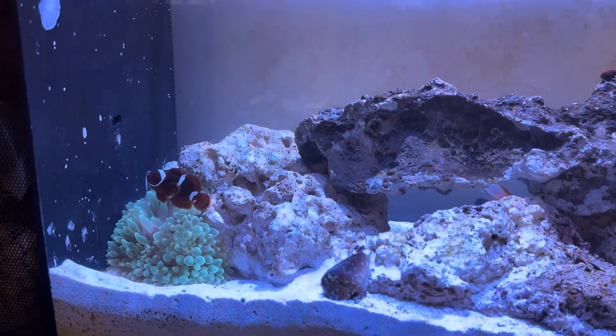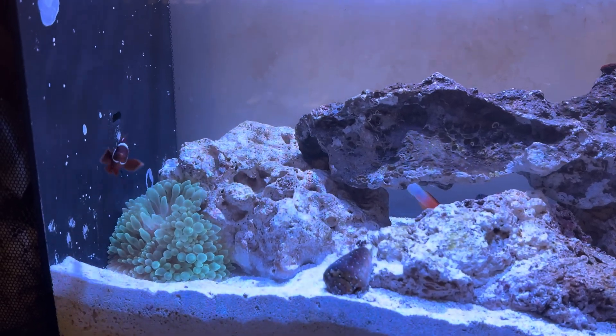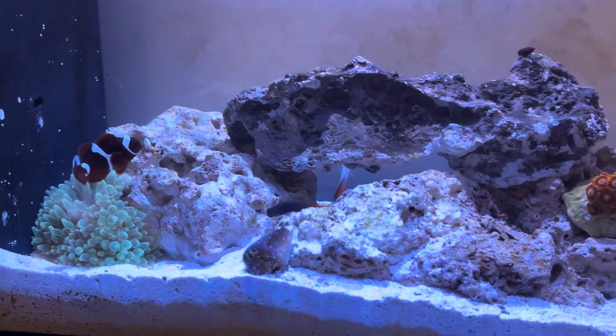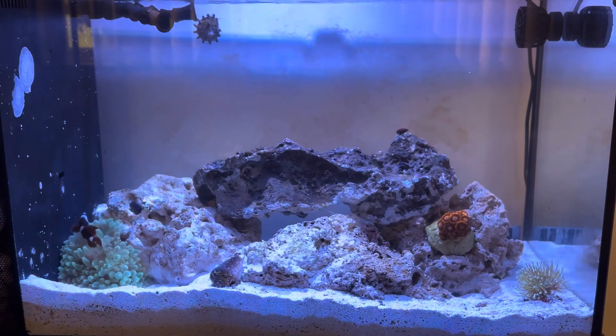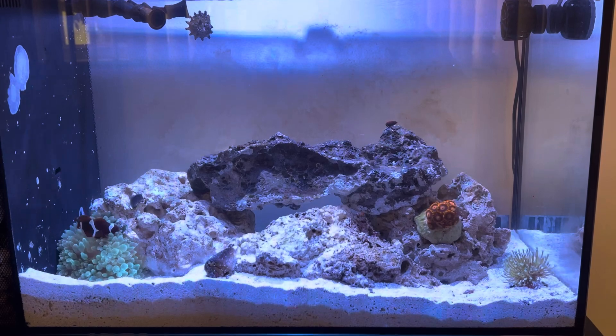I don't think I'm going to add any other types of anemone. I heard the green ones are super sensitive, so I might just end up keeping that one and letting it multiply and split. Like I told you guys in the last video, this is probably only going to be a softy tank. I work a 12-hour shift, so I don't want too much of a headache — I just want a nice reef tank in my room.